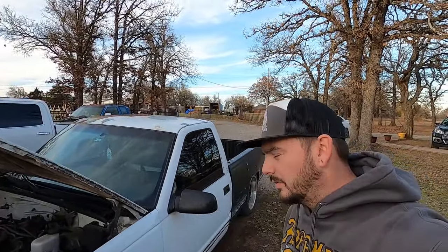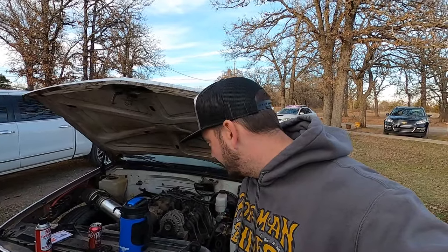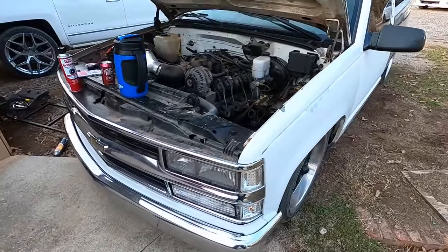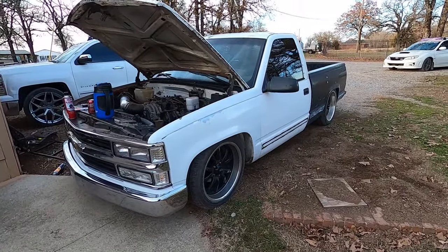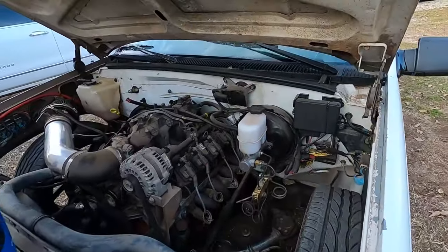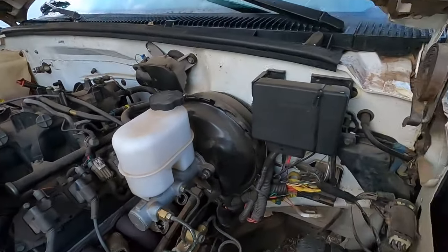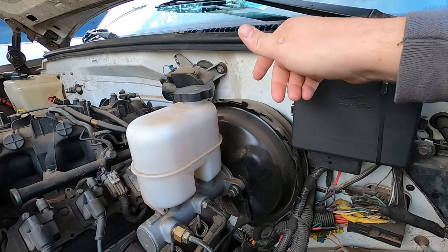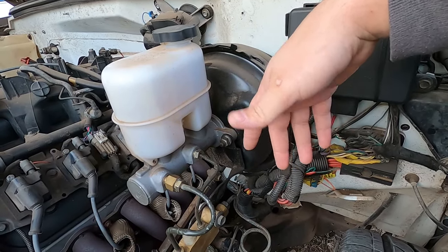I'm going to be pretty quick and straightforward on this one because it's a pretty straightforward thing. I'm going to take this opportunity to do a how-to and keep the blabbing to a minimum - we're going to change the brake booster. This is a '95 1500, it's been LS swapped, but that doesn't matter. There's another guy that did a good video on how to test yours and how to do it. If I remember, I'll link his video in the description so you can figure out how to test it.